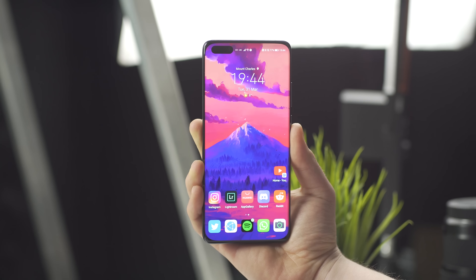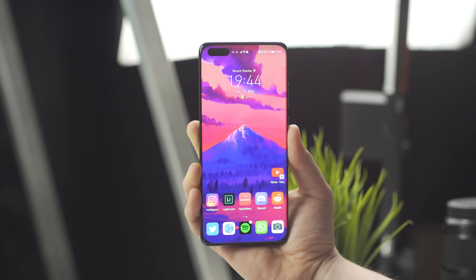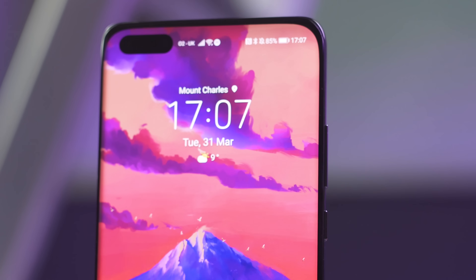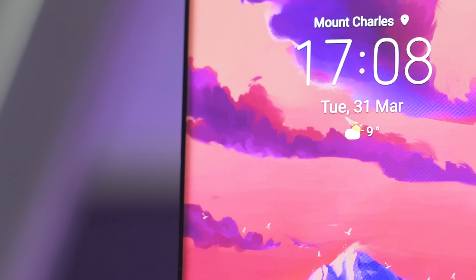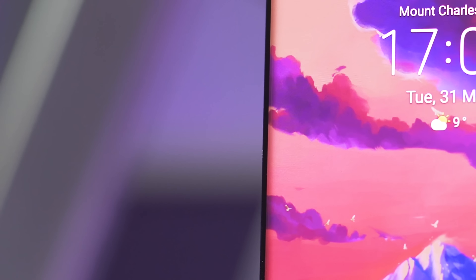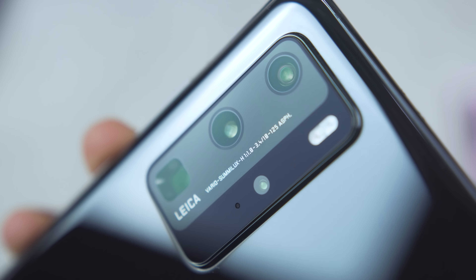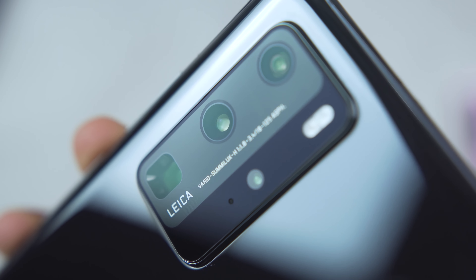Jumping back to the display briefly, it's another area where Huawei has taken the P30 Pro and improved it. It's gone from 60 to a 90Hz refresh rate, creating a smoother user experience, and the resolution has been bumped up slightly to add clarity. Sure, it's not Quad HD+, but it is a hop-up from the 60Hz Full HD Plus panel that we saw in last year's phone. It's not all sunshine and rainbows though. A by-product of those curved edges is this annoying shadowing on the left and right side of the screen, which is only exemplified by viewing flat colors face on. And whilst 90Hz is an improvement, it's not that 120Hz clarity that we see from some of the P40 Pro's competitors.